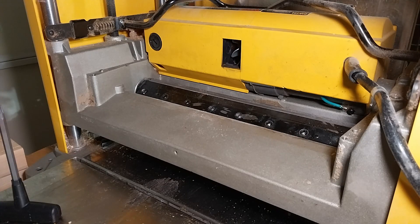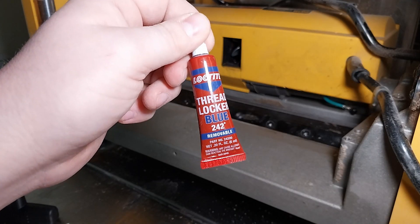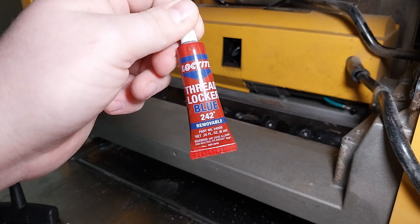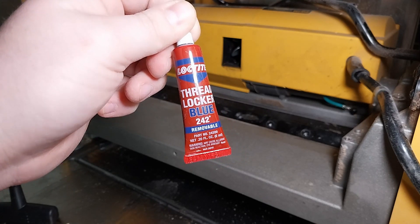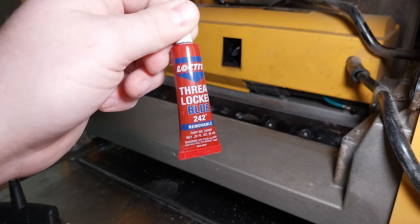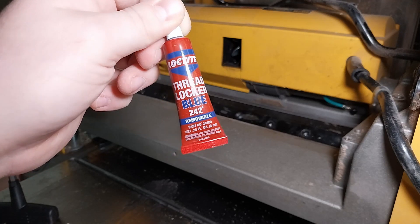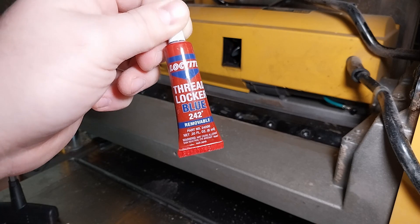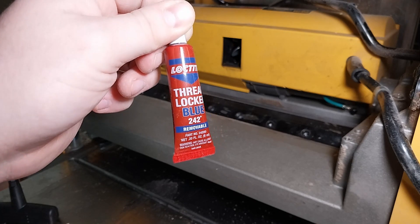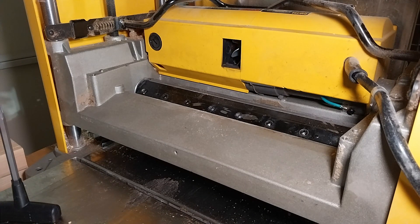So before we put in the new machine screws, let's talk a little bit about Loctite. I'm sure most of you know about Loctite, but just in case you don't — what I recommend especially for this job is blue 242. The blue one will make it so the machine screw can't walk backwards and unlock itself. However, when you go to remove the screw, it's not going to be difficult — it'll come right out. If you use the red one, or the black one I've seen, it's permanent and very difficult to remove.